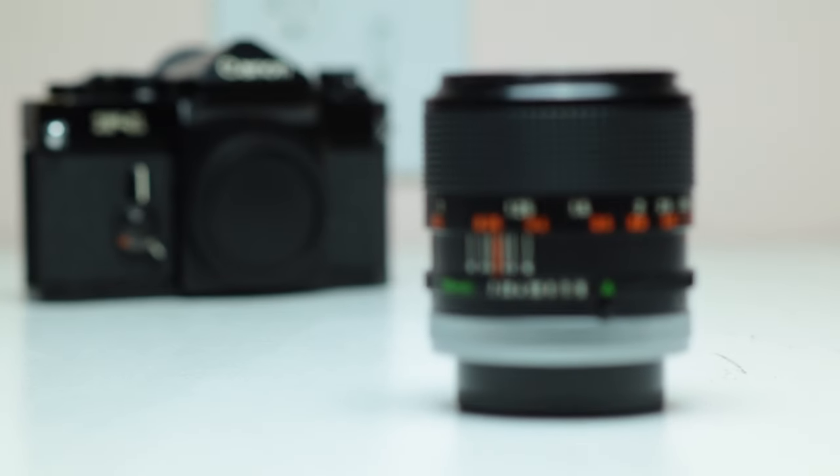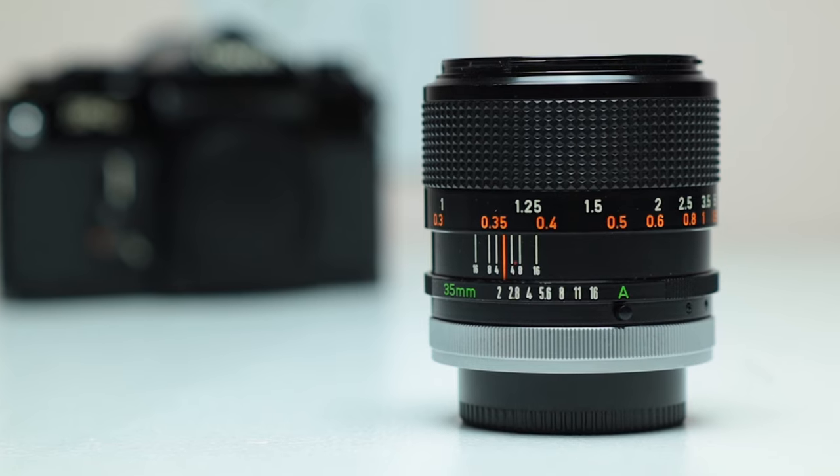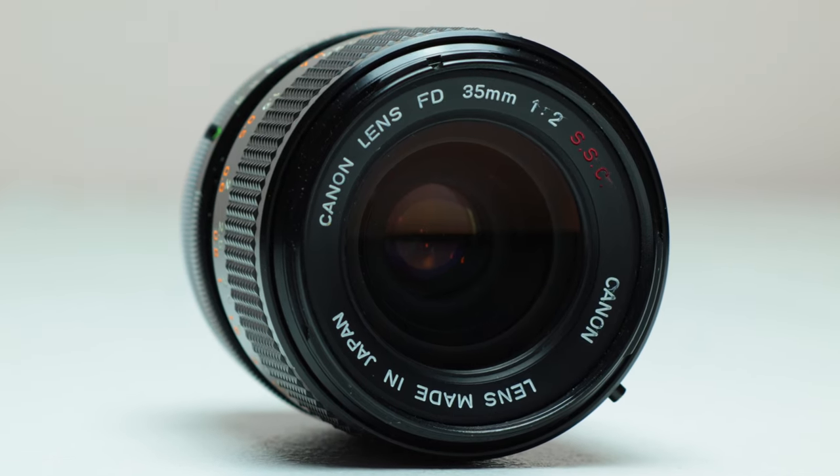The Canon FD 35mm F2 SSC concave lens is one of, if not the rarest Canon FD 35mm lens. There's not really any indication of it being concave on the lens, so it can be kind of tricky to figure out if your lens is concave or if it's just a regular SSC 35mm F2 lens. In this video I'm going to show you the three easy ways to figure out if your 35mm F2 lens is the concave version.